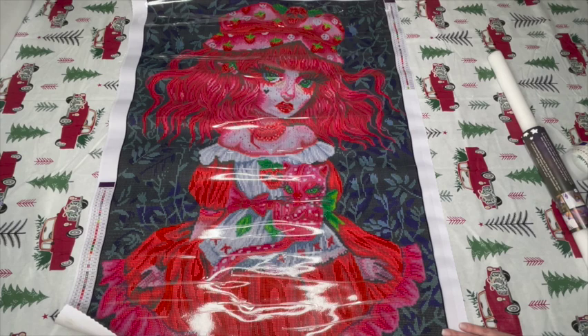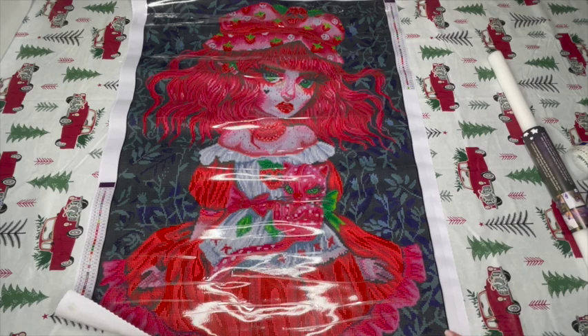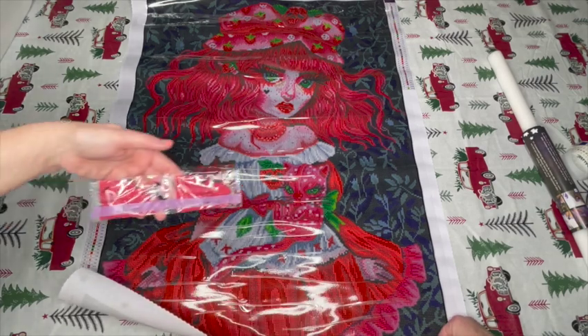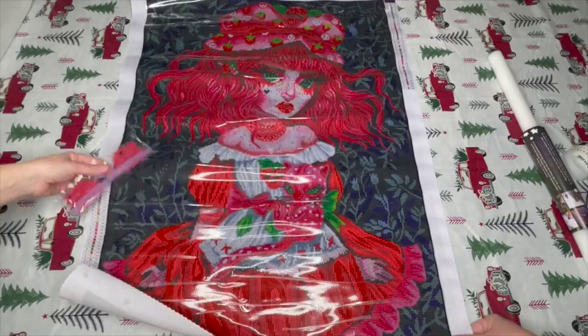Do we want to open the drills? Sure! Wow, I'm looking at her wondering what kind of embellishments to add. I always look at kits and say, what do I want to stand out? Do we want to flip it over? Yeah, let's flip it so we can really see the colors.